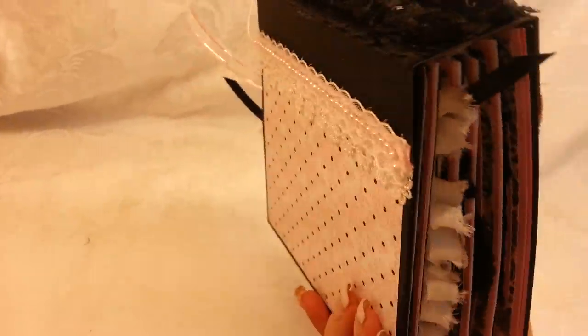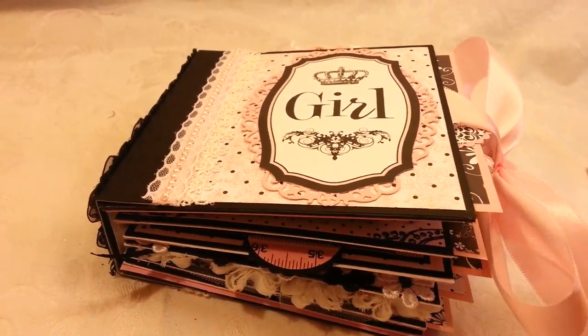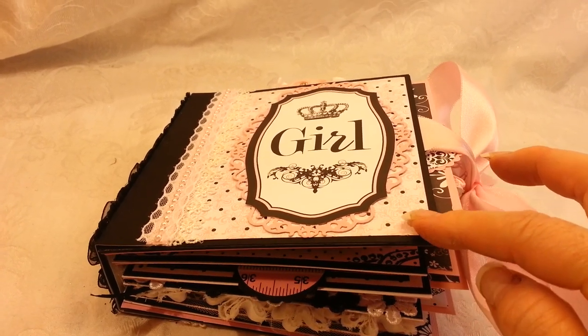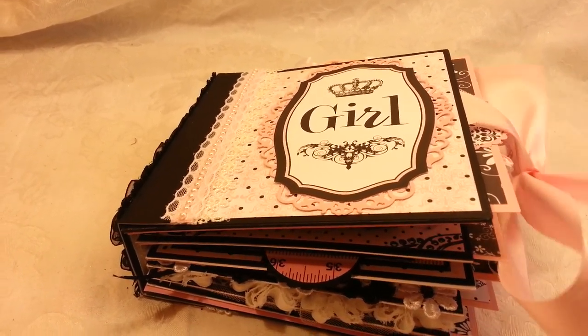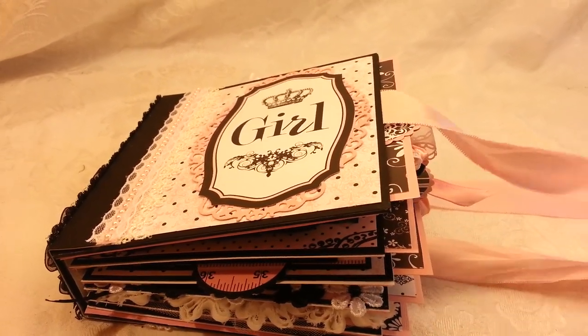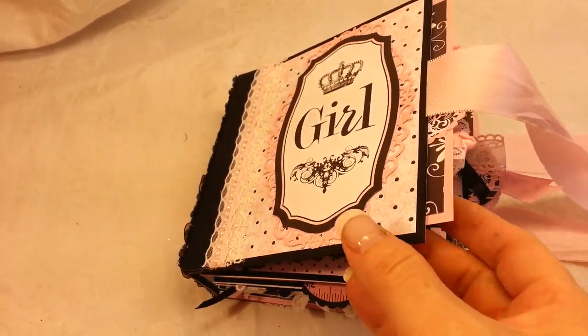I'll show you the back — it's the same paper. This actual paper is not from the paper collection; I had a whole bunch of papers that I've been saving up to use with the paper collection because there's not enough for the entire album. I used a bowtie closure.